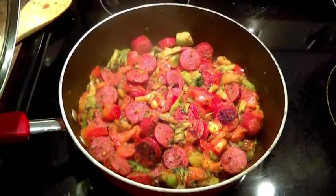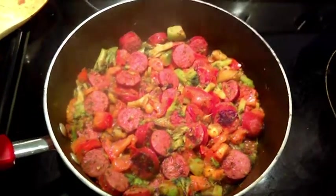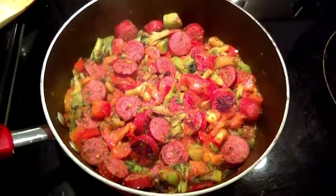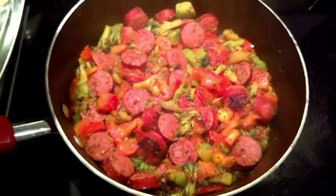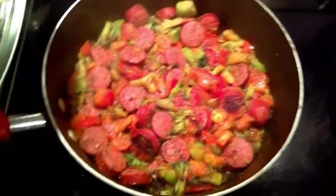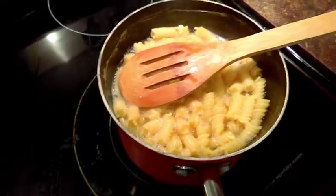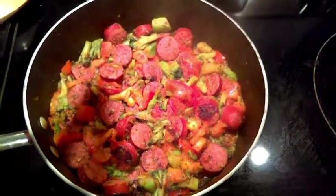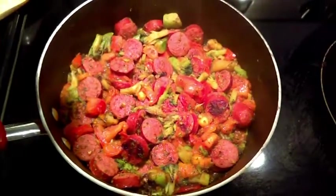I have added my tomato mixture to the sausage and broccoli mix. I don't think I'm going to wait the full ten minutes, because I used a fresh tomato as opposed to a canned tomato, so I have a bit more juice to play with, and my pasta is now completely cooked. So once I feel like that is at a decent consistency, I will drain the pasta completely and add it to the mix.